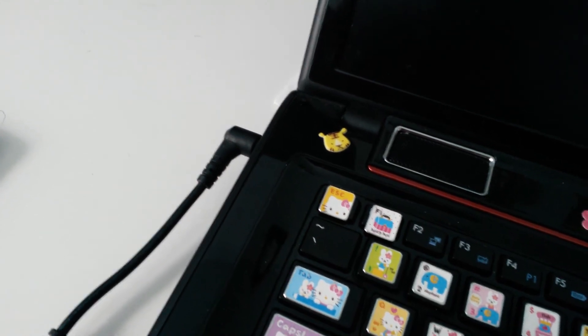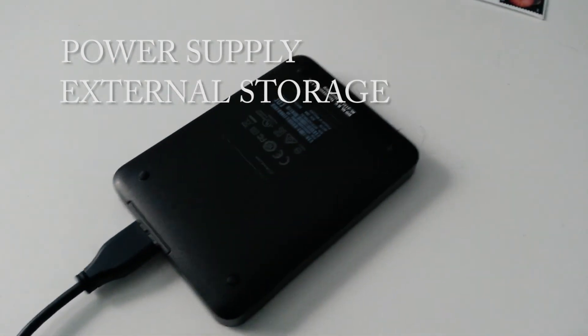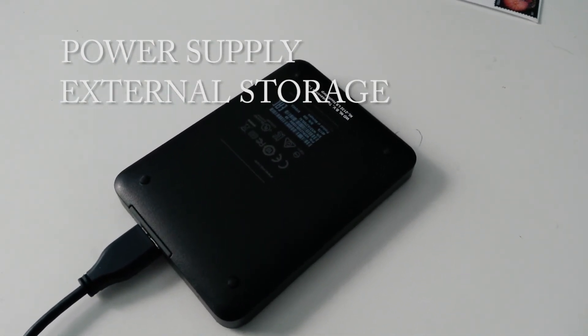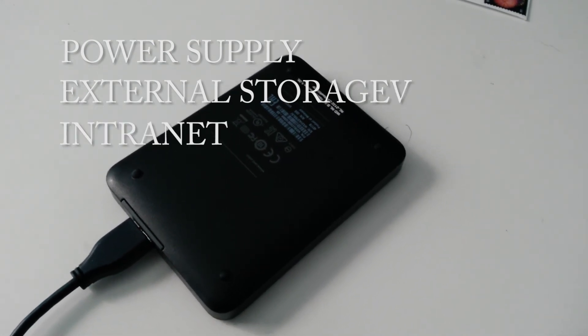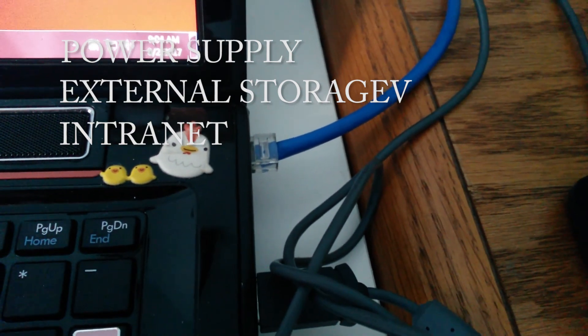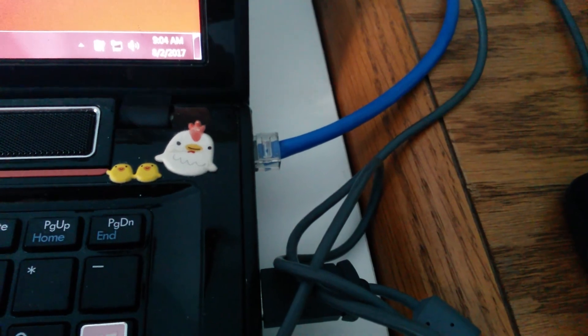For that we're going to need to plug in the laptop so it has constant power. You're going to need an external storage device to bring over at least one program, and you're also going to need an internet connection so that we can update Windows 7 to the latest security updates. And I like having a mouse, but that's a personal preference.